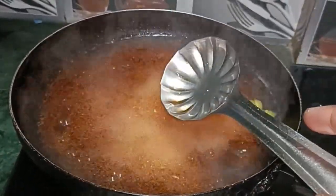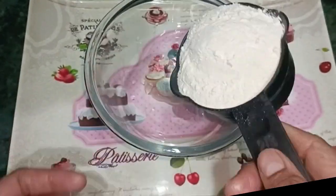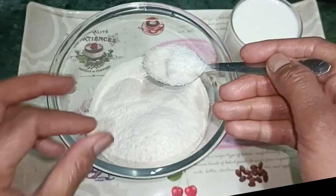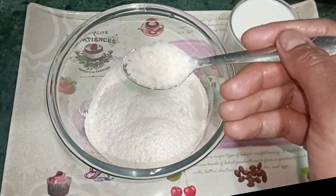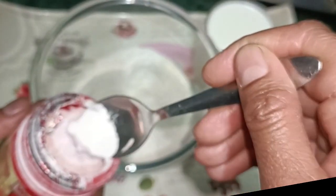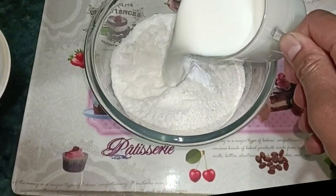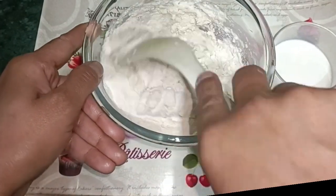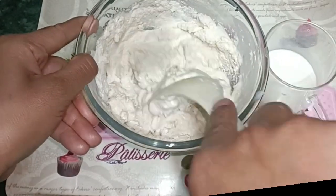I have to make the chasini — I will use a bowl and a cup. I will mix in the coconut and add a bit more baking powder, mixing it well.